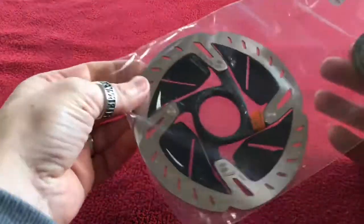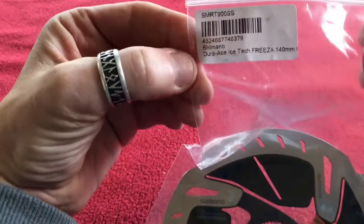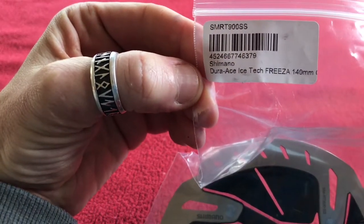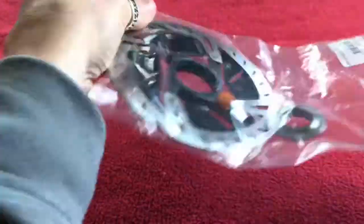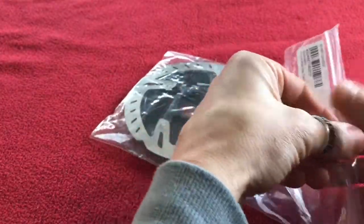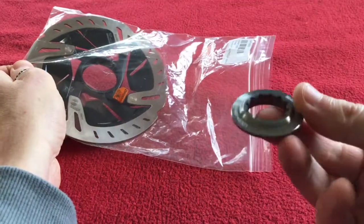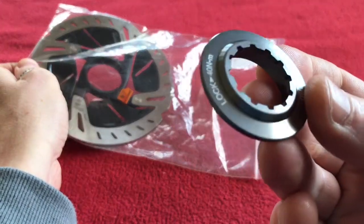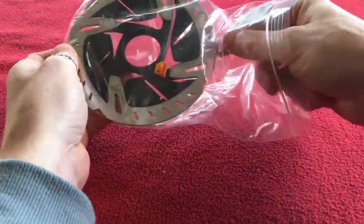The second item is the 140mm rotor — the Dura-Ace IceTec Freezer 140mm rotor. Let's open up the bag. Again we've got a metallic grey lock ring and we've got the rotor.